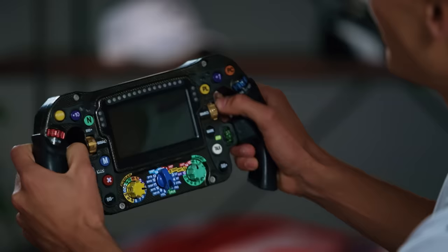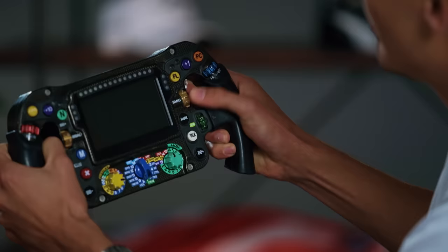Over time, you learn exactly where every single button is. But when I hold the steering wheel, you'll see that everything is within one movement away, so I don't have to move my hand so much — my thumb reaches all of these buttons quite easily, whether it's one of these rotaries.